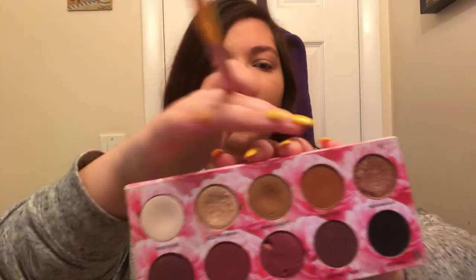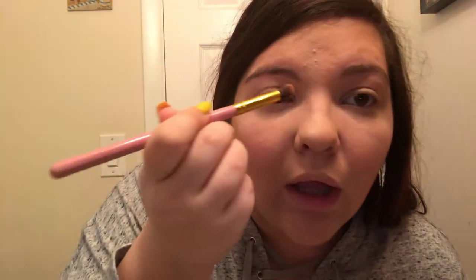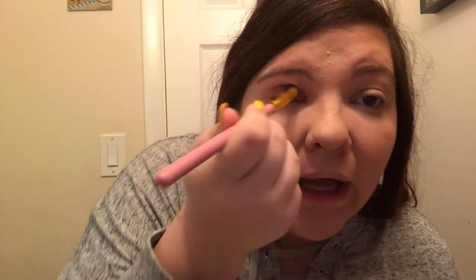Now I'm going to use the Lorelei Cat's Pajamas palette — I got this for Christmas and I've been obsessed with it since. I'm going to take this angled brush and dip into the shades Bomb Diggity and Cric Cric, these two brown shades, just for a transition. We're going to keep the eyes looking dewy too.